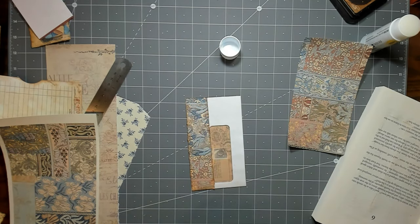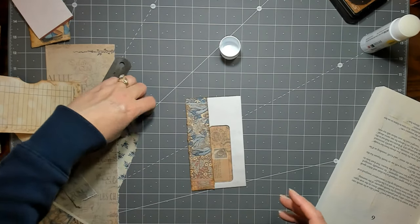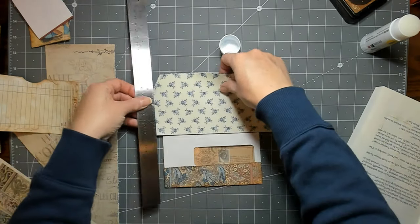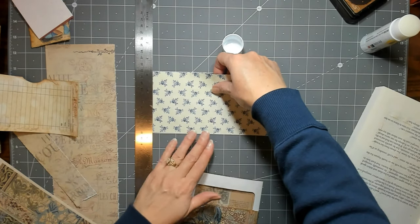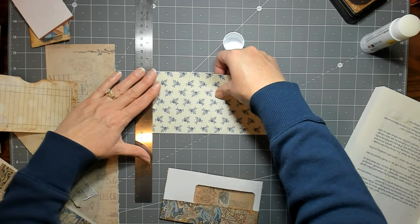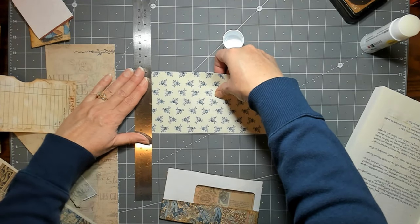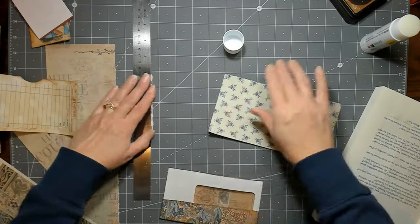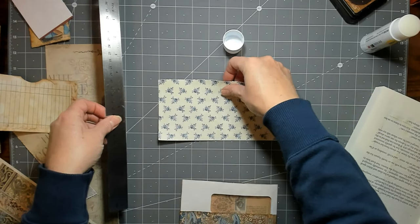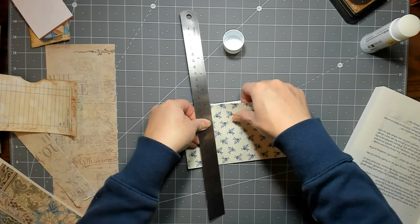I'm going to take a little break from custom journals and start again after the new year. If I make more smaller things, more people can get something I make. Sometimes the journals are more than people can or want to spend, which I understand. Even the small ones can take me close to 20 hours, and it goes up from there depending on the size.